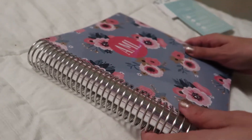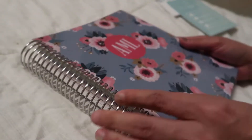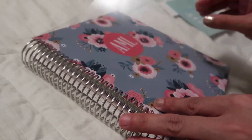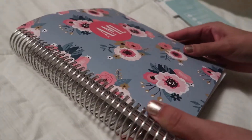So with these planners, the coil is amazing — it's super strong. It's not just like one of those notebooks you get at Target. Very strong, very sturdy. It comes with this protective plastic sheet, and I've heard these don't really get caught on the coil, which is nice.